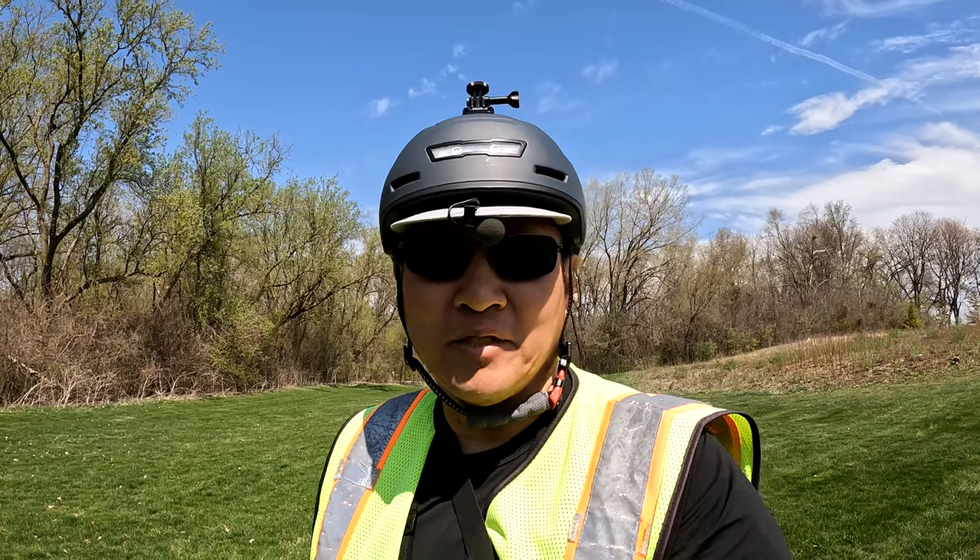Hey, this is Russ. This is the long-awaited Deer review. I've had this bike since the beginning of January. I did a couple of videos during that time with the Deer but didn't get a chance to do the full review until now. The weather is getting a little better, so I said this is the time to do it. Let me show you the Deer.